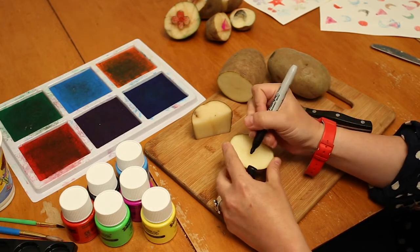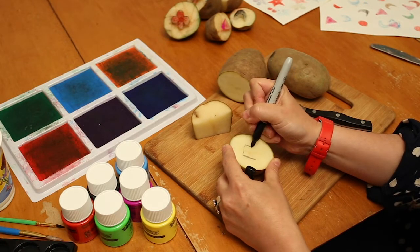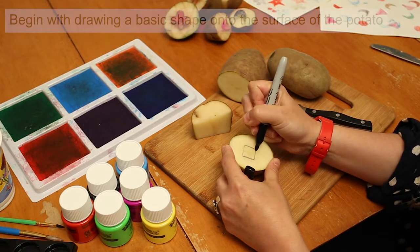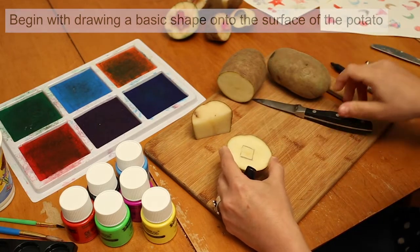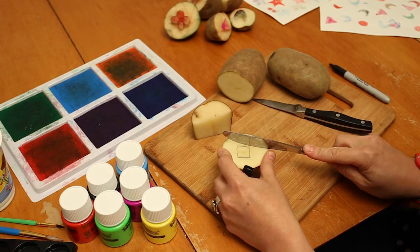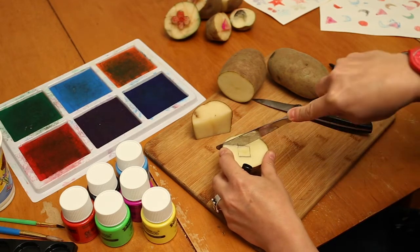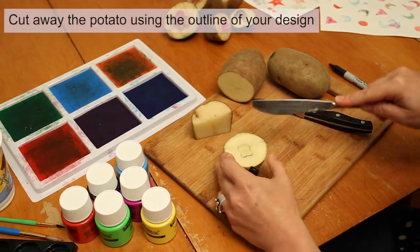I made a couple of those, but I'm also enjoying just basic shapes. These are easier for young artists to cut by themselves. I'll demonstrate with the butter knife so you can see how you might do it with kids — you're just going to follow the outline of your design.